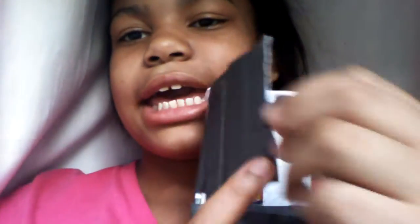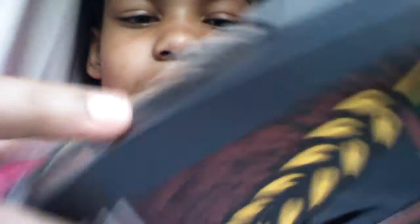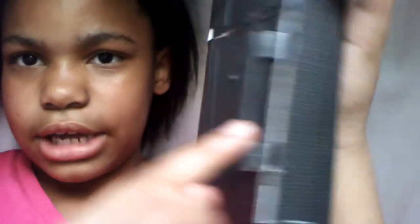It has tabs on the side to open — this one doesn't have a handle, it just opens like that. It's made out of a spaghetti box. This part opens and has a little handle. She glued hers, but I didn't glue mine because it has a little tab. You unloosen it a little bit and then you pull it.